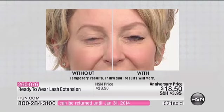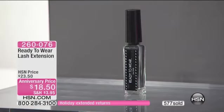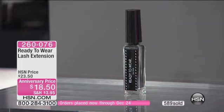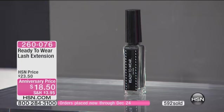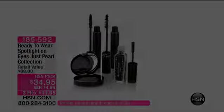Yeah, exactly — you don't want them going anywhere. That's right. You kind of grab onto that. But then that's how, when you seal it in, that's how you get that extra element of length. $18.50. It's $5 off. Item 260-076. Now, since we've offered this to you, I do want to let you know, this is...